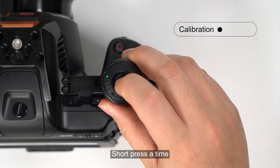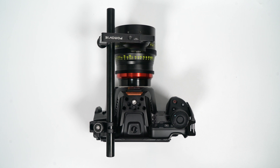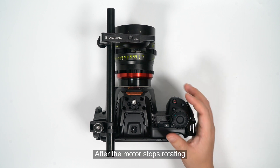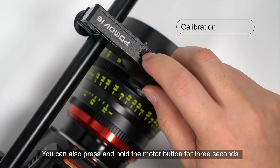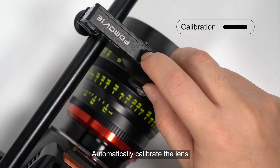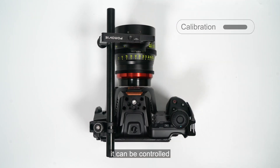Short press, then long press for three seconds on the controller button to automatically calibrate the lens. After the motor stops rotating, it can be controlled. You can also press and hold the motor button for three seconds to automatically calibrate the lens. After the motor stops rotating, it can be controlled.